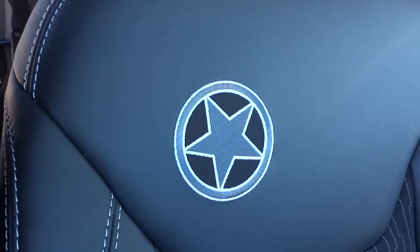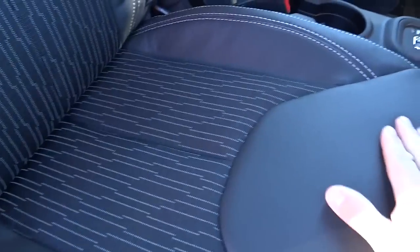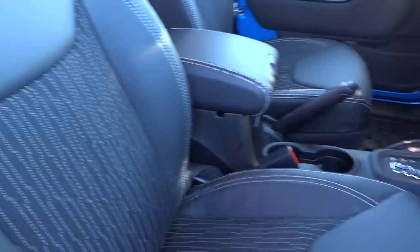The seats are also part of the package — you've got the star embroidery there on the seat. This is a leather and cloth seat with cloth in the center and leather on the outside, white-stitched, and very quality-looking for the package.